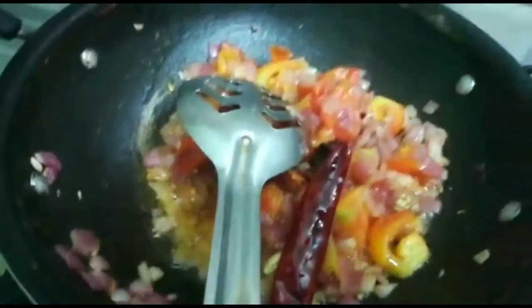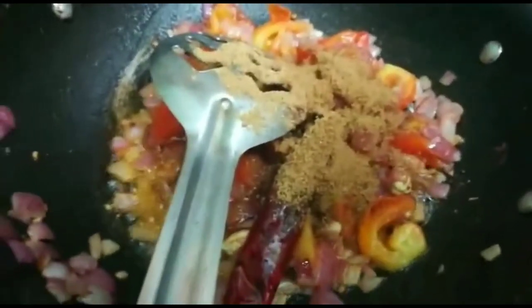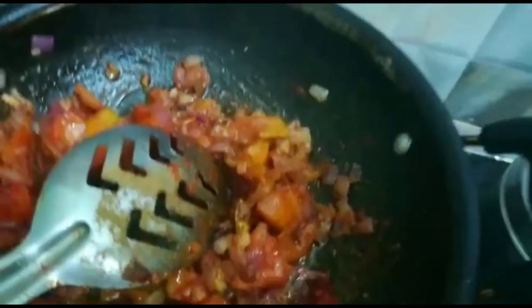Add 1 teaspoon of pepper — fresh pepper works best.